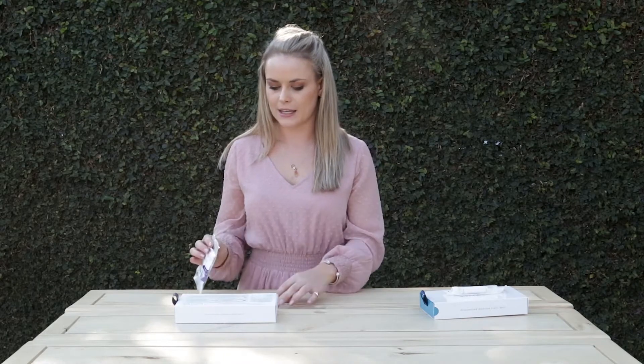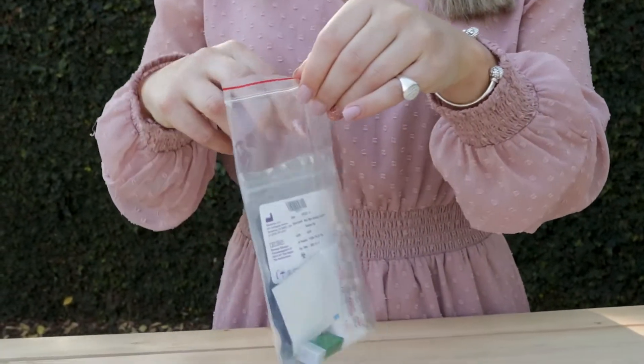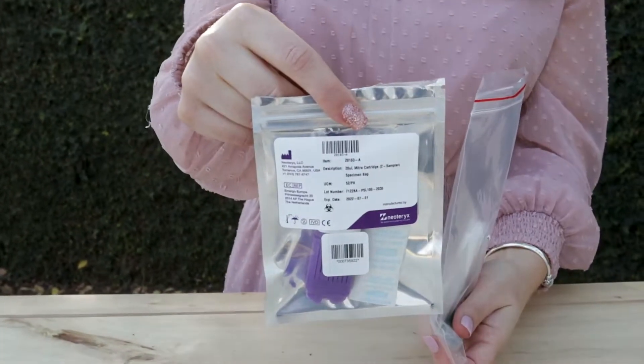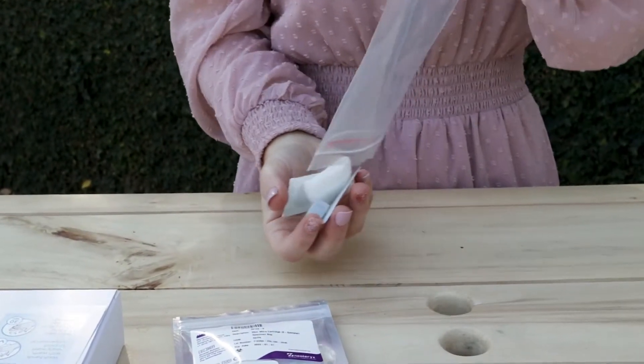This is the kit that you would get. It contains the lancet prick, some gauze, an alcohol wipe, and the actual DNA and blood collection device. It has the instructions all written really clearly for you.